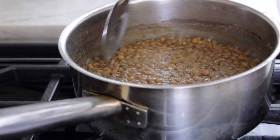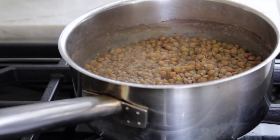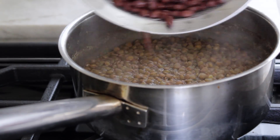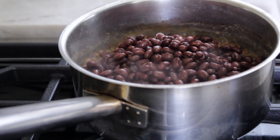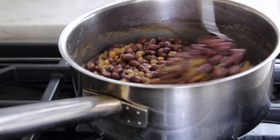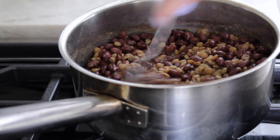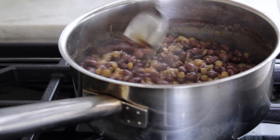Our lentils are cooking on the stove right now. I'm going to give them a quick taste to see where they're at. Yeah, they're pretty soft. I'm going to let the rest of the water boil out. And just to help our black beans get a little bit softer, we're going to pop them in for like five minutes — just mix that up and drop the heat a little bit. We'll let that cook for another five minutes or so, to get the black beans soft, let the lentils finish, and let all the water cook out.